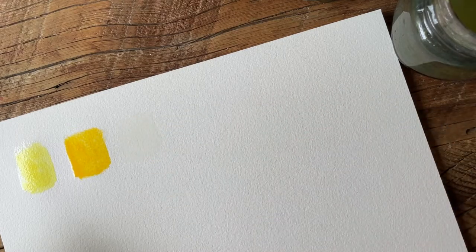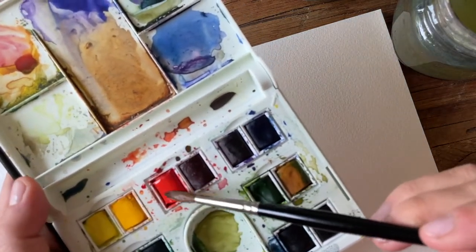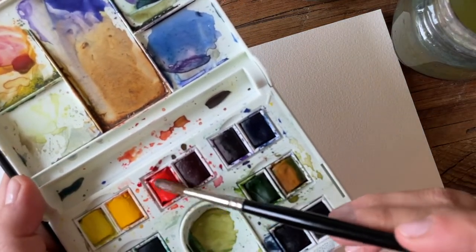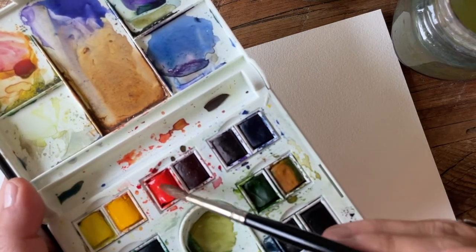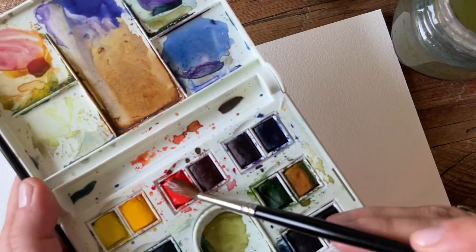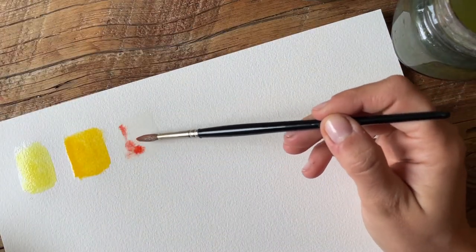Up next there's cadmium free red, which again looks just like cadmium red but without the cadmium. I'll drop this one in here.